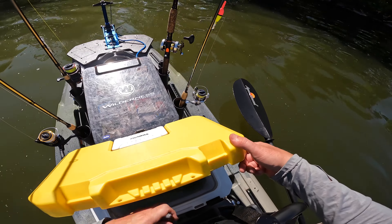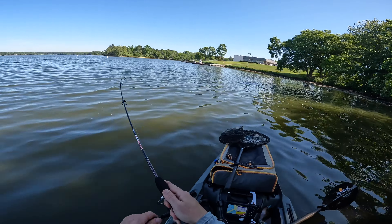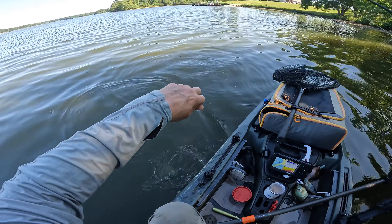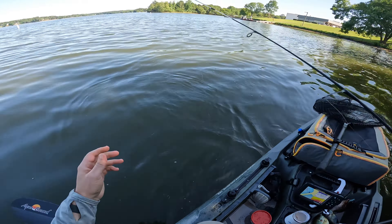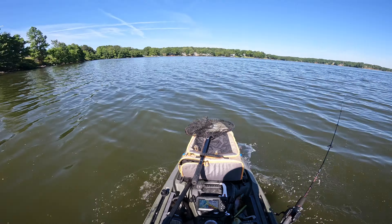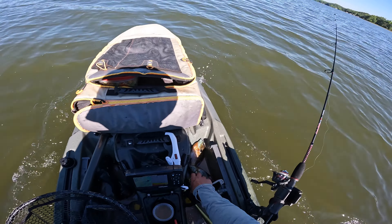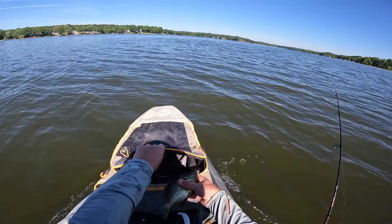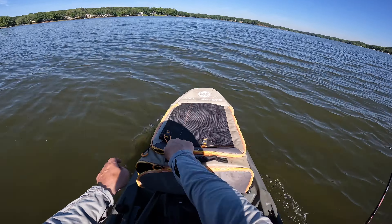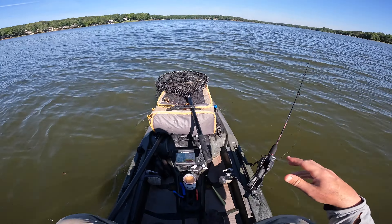There's another one — oh, he broke us off. All right, that's it, we're getting out of here and moving on. That was pretty productive, actually. I am satisfied with that. Get these sunfish in the cooler. We've got one, two, and three for cut bait — for both today and tomorrow. I'm going to do a little bit of bank fishing for catfish tomorrow afternoon.